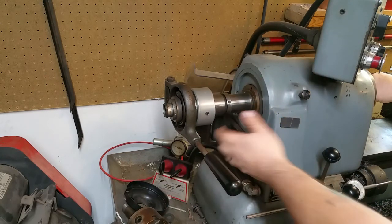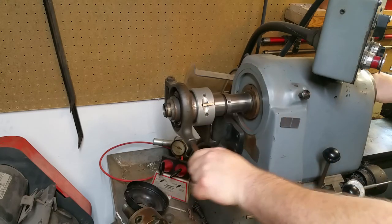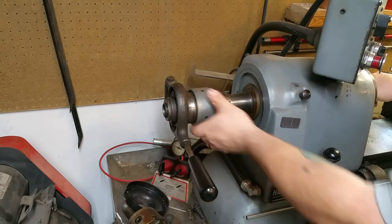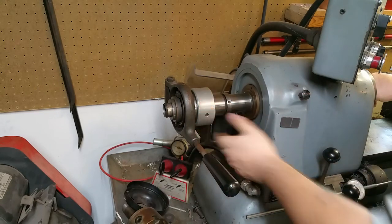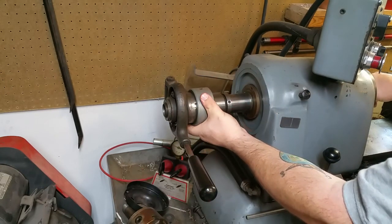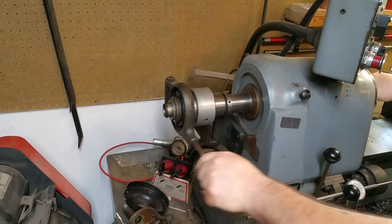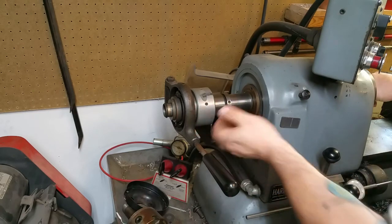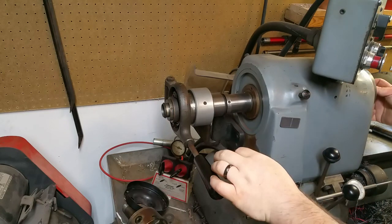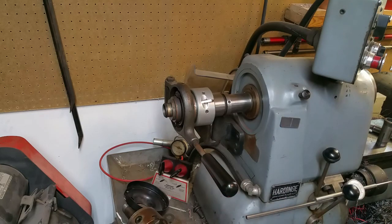That's pretty much all there is to setting up a collet closer. There's no real magic to it — it's just unlocking it and rotating it until you get enough preload to where it's snug. You loosen it up, go another quarter turn or half turn, and whenever it's to your satisfaction, you set the lock, find the detent, and you're good to go. It's really quick to set up once you've done it a couple times. Whenever you go to change your collet out, you unlock it and rotate it, take your material out, push your collet, and it comes right out. Thanks for watching. Bye.